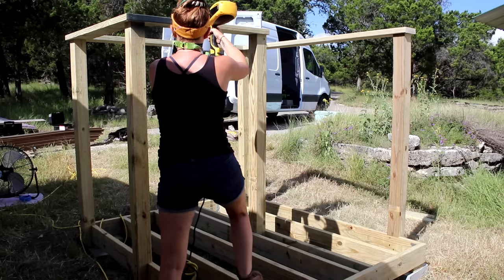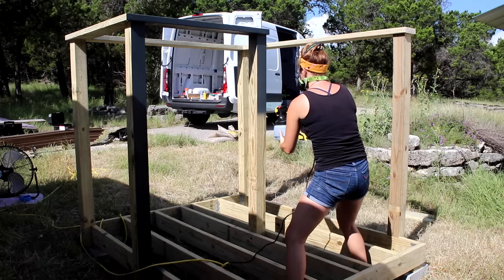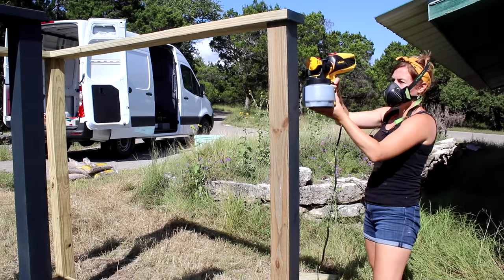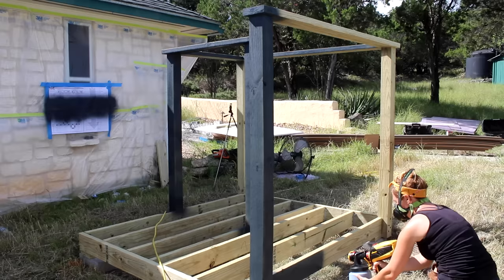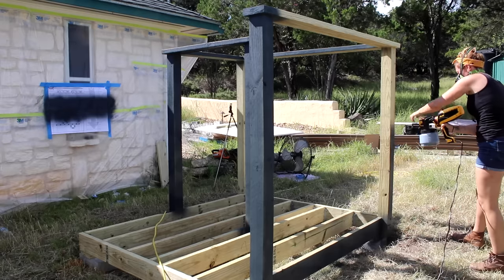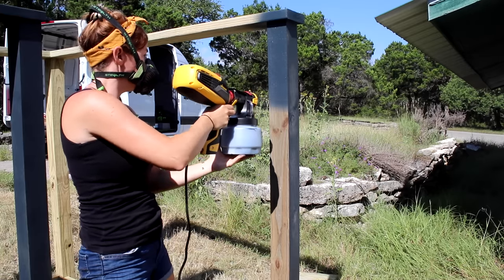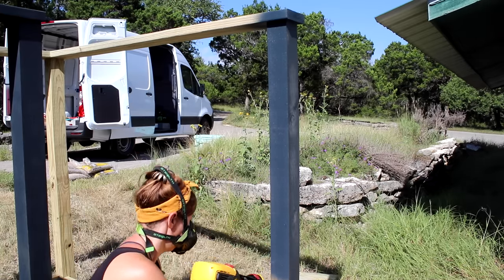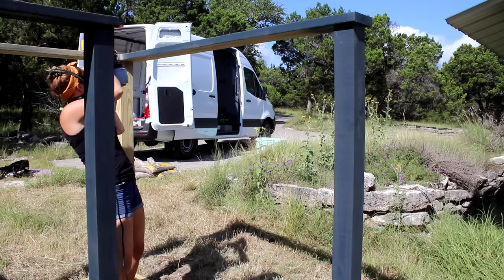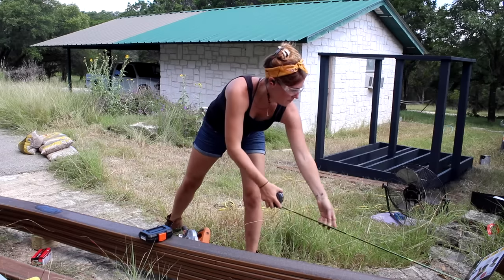I loaded up the spray gun and started painting — it's always surprising how quickly a sprayer moves things along. I gave everything a good coating; even treated material benefits from added paint protection. I recommend the Wagner Flexio 3000, which comes with two pot sizes, a quick connect/disconnect feature, and can spray unthinned acrylic paint straight from the pot. The gun has fan control, air control, and directional control, making it easy to switch from horizontal to vertical spray for posts versus top caps and rim joists.